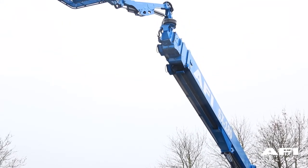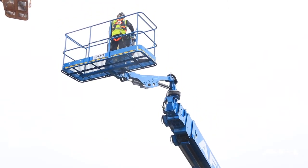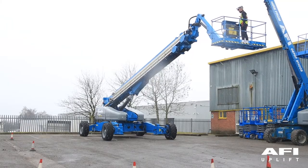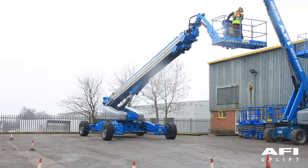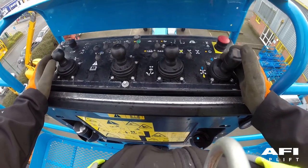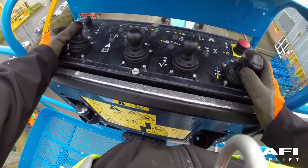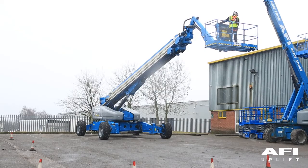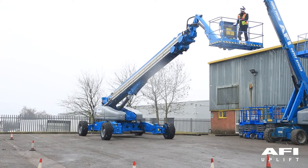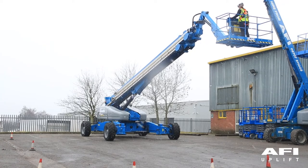If the drive speed exceeds these limits, immediately isolate, tag and report the machine — it must not be used. Test the lift drive select function: press down the foot switch, move the drive control handle off centre and activate a boom function control handle. As the drive function has been activated, no boom functions should operate, but the machine will move in the direction indicated on the control panel.